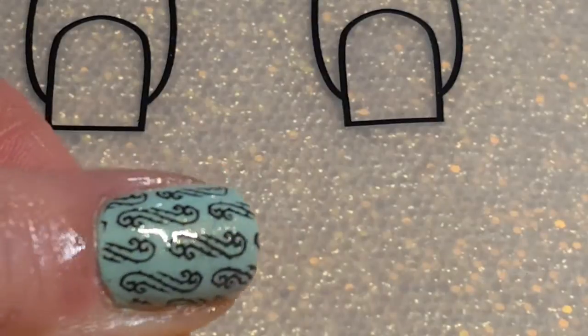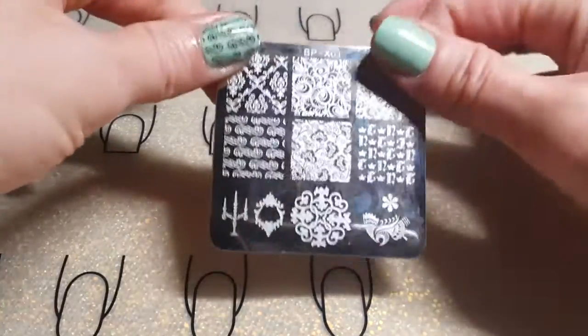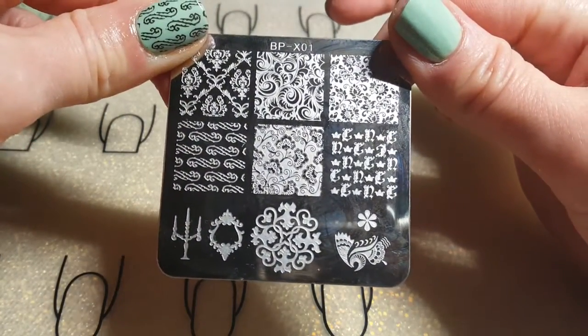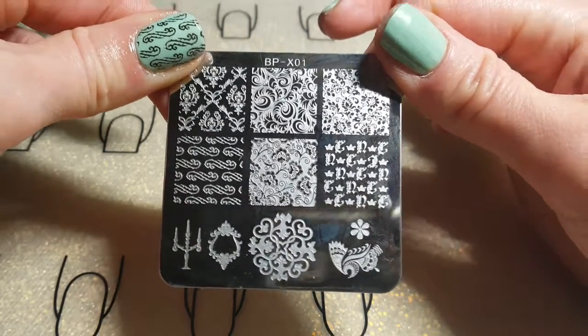Works Like a Charm — it's super, super gorgeous. The stamping plate I'm using — I haven't used this one for you guys yet — it's plate BP-X01 and I'll link it below.